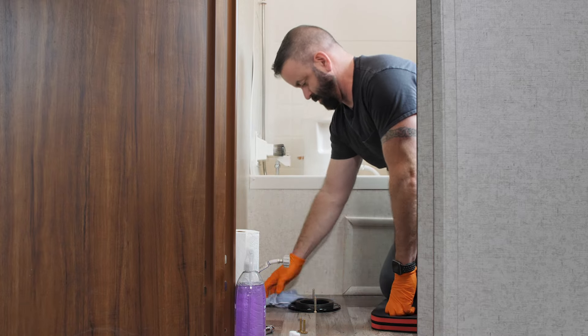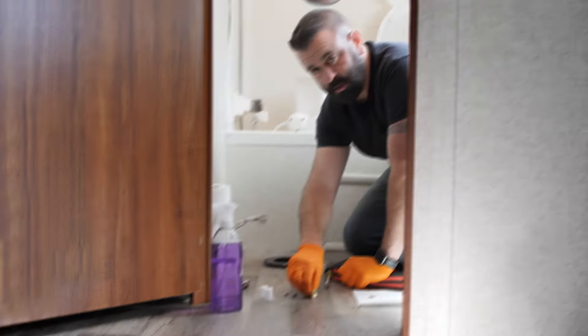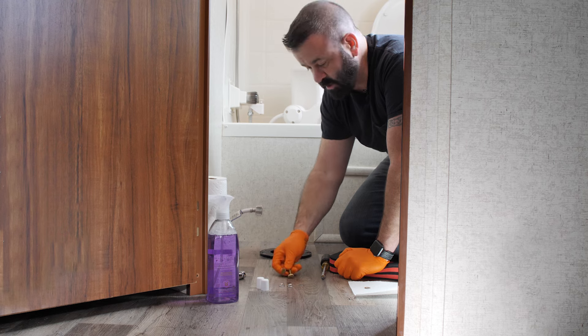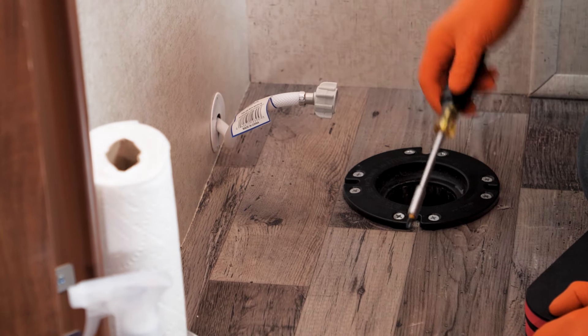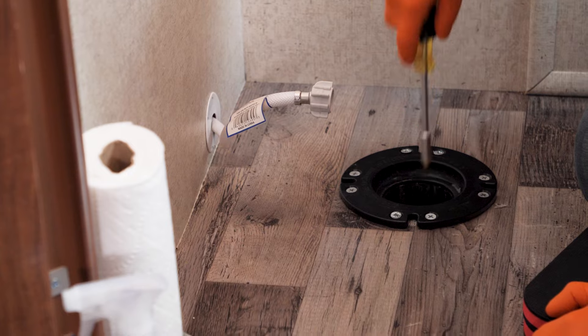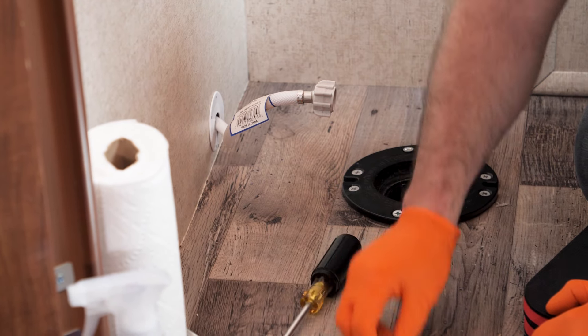That's going to get thrown out — oh, that's gross. These foul odors could have been prevented, so before you remove your RV toilet, make sure to use Camco's TST. If you find that the new hardware will not fit underneath your new flange, just grab yourself a screwdriver and loosen it up a little bit before you slide the new hardware in.